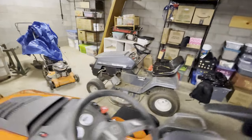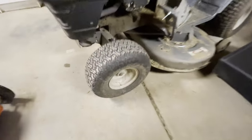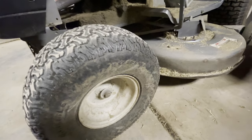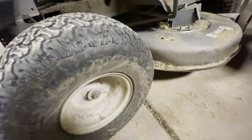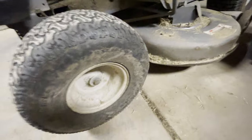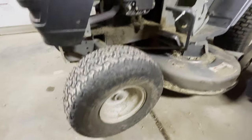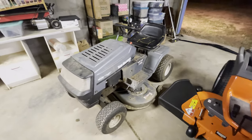The front tires are pretty small — not very big. And that's fine. Again, this is fine for mowing, but it needs a lot of maintenance.